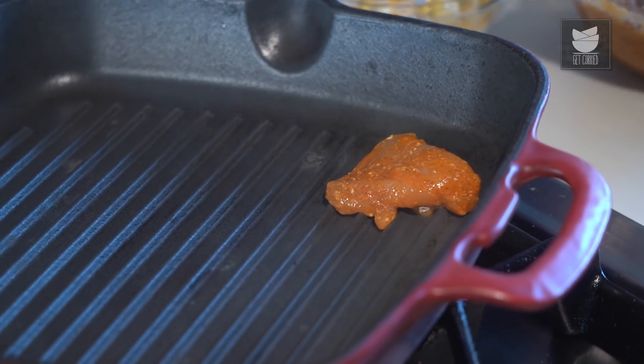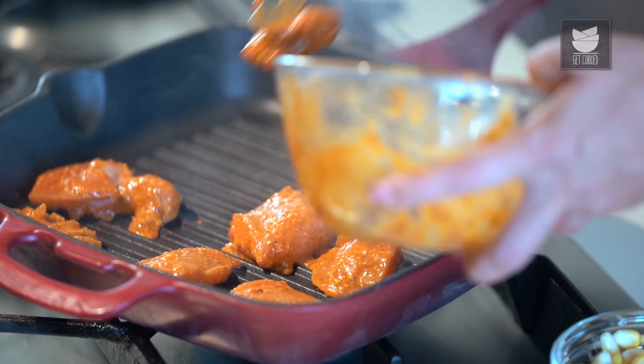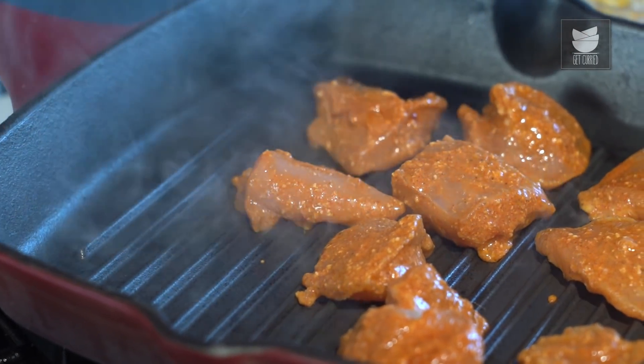Now I'm going to grill these pieces of Chicken on a grill pan, which I've already kept to heat over here. Just pouring the marinade on the Chicken. On a medium flame, I'm going to grill these pieces for 3 to 4 minutes on each side.